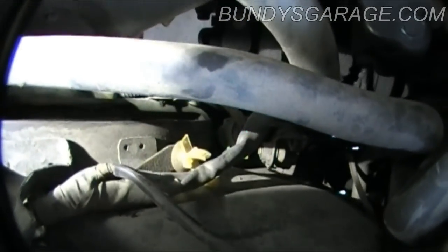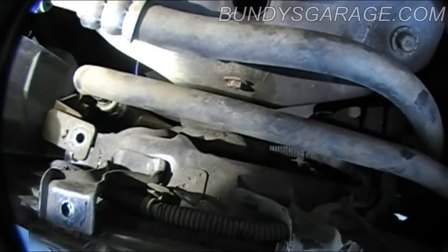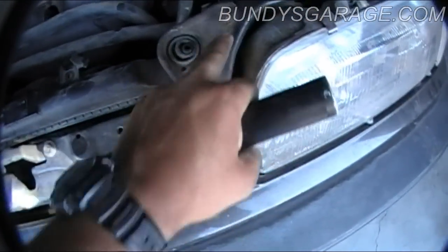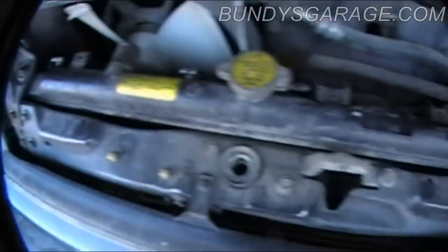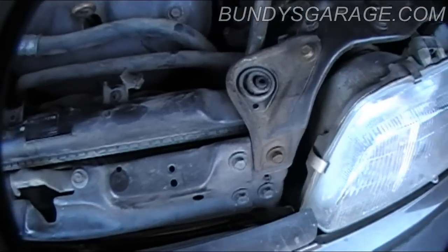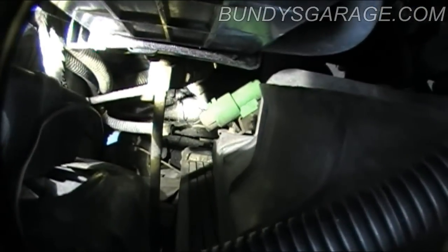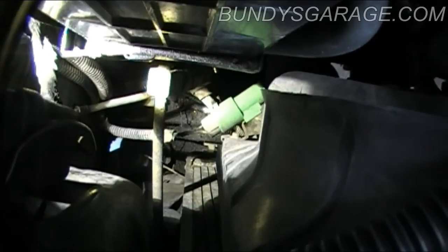Then I can deal with the cooling lines for the transmission after I get those fans out and pull the radiator out. Also, these brackets right here — there's one on both sides — 10 millimeter bolts — that's what holds the radiator in. You need to take those out as well. But I'm going to concentrate on getting this connector loose and getting the cooling fan out of the way.